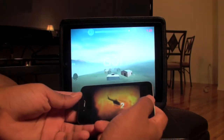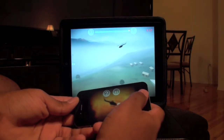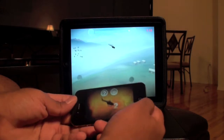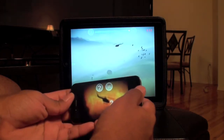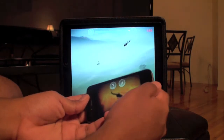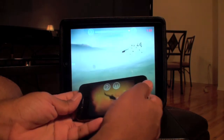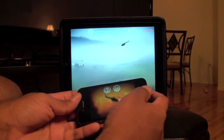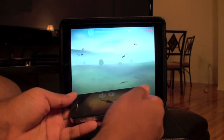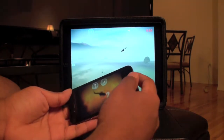I would definitely recommend buying this if you're looking for something really cool to do. This is absolutely the best game that I've ever played using my iPad or iPhone, and being able to use them both together is insane. What I'll show you next is how this works on the TV, because the iPad app does support video out. I'll readjust my camera and show you what it looks like on TV in a second.